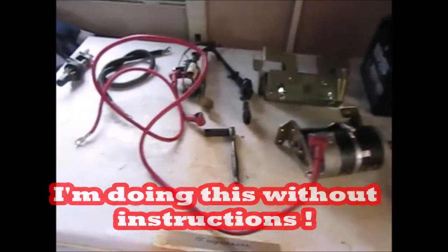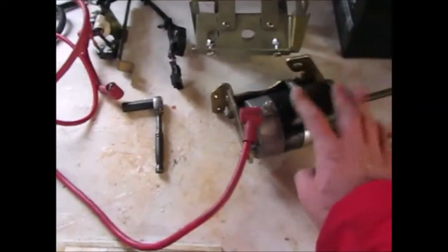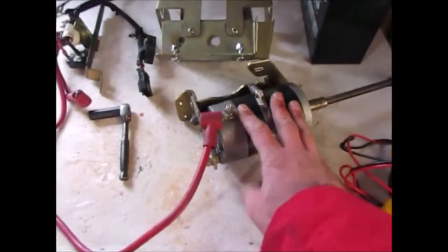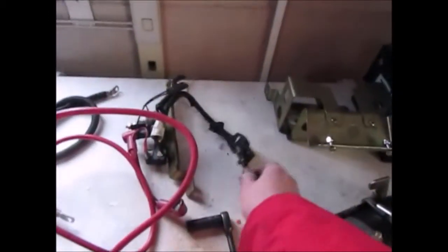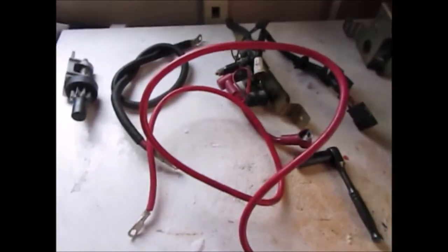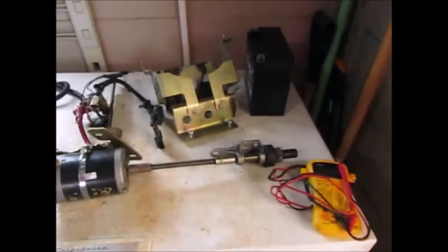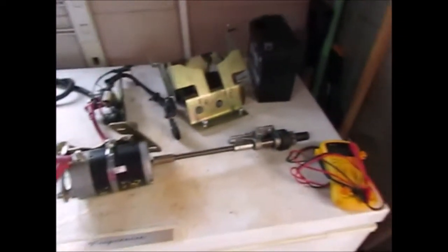This is the installation of the electric starter kit on my 2009 RMK 700. We have the electric starting motor, the case for the battery, the wiring harness, the ground, and the Bendix that will be attached to the electric starter motor and shaft. The only thing missing right now is the clutch with the gear ring, but we're going to start with this first.